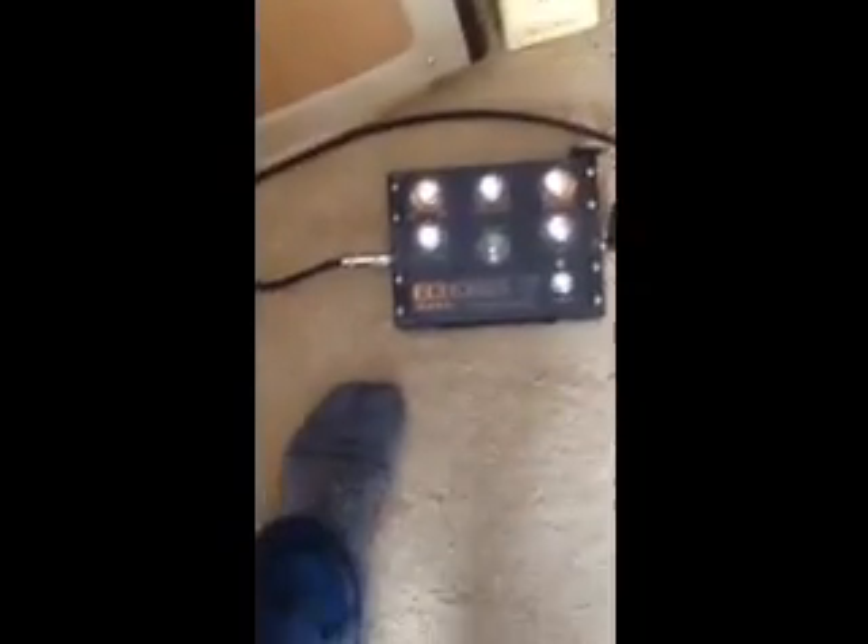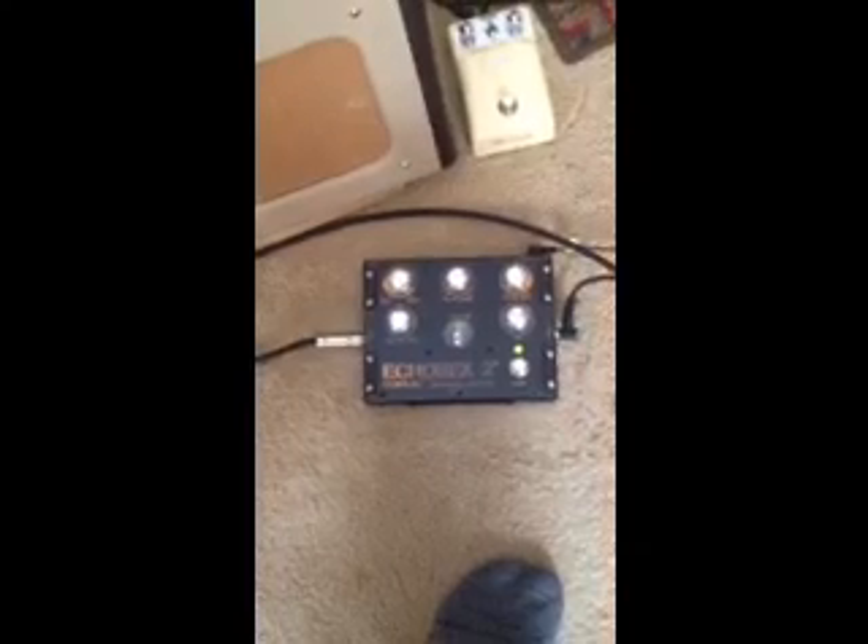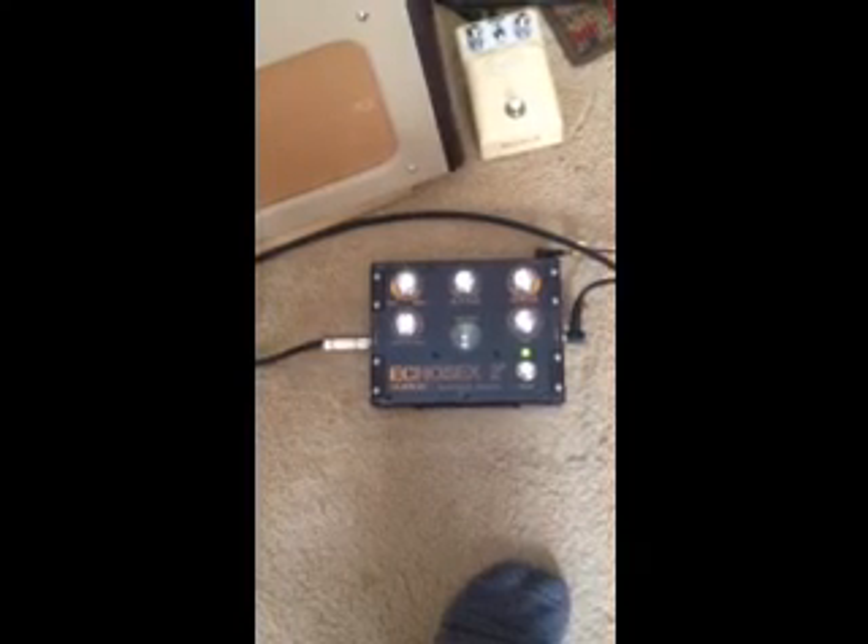Let's see if I can play the guitar and shoot this at the same time. Pedal's off — no repeats. On. Here we go. Repeats.